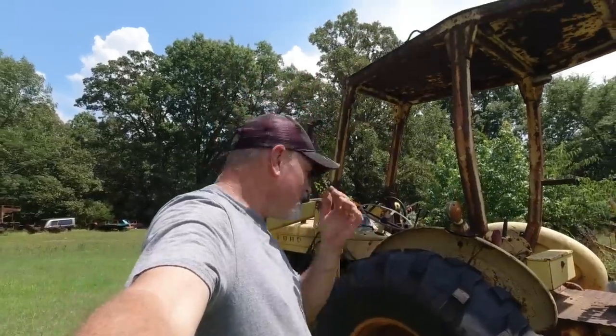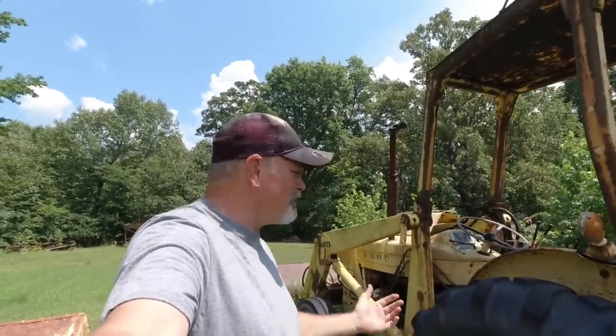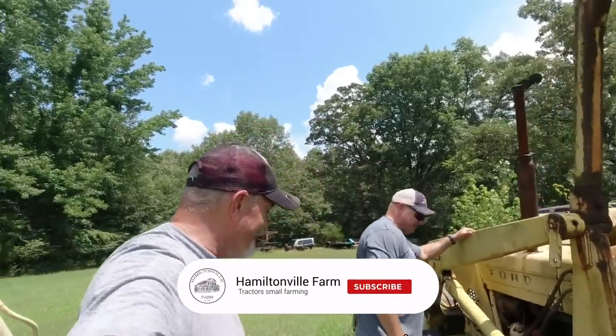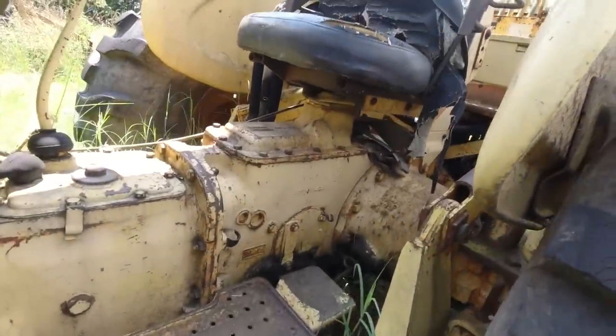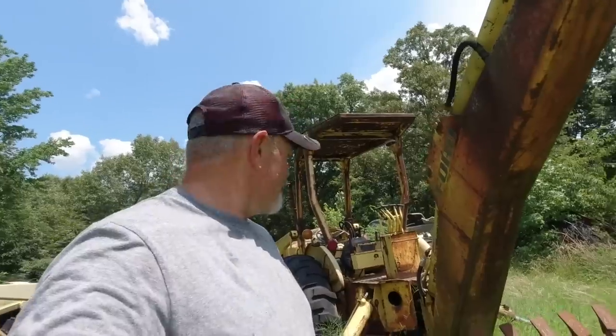I can't do any type of will-it-start videos without some type of... people are like, oh, you need leaf blowers, fuel cans, socket wrenches. No, I don't need none of that. What I need is wasp spray. Every time we go somewhere, the daggum wasps are everywhere. I got you some wasp spray. I've seen one flying around, and I know they're there. We're going to find out where they're at and blast those suckers.